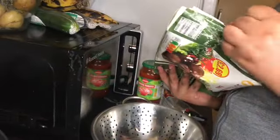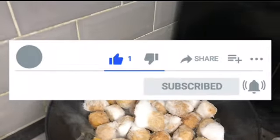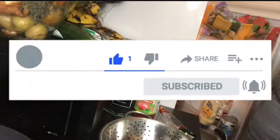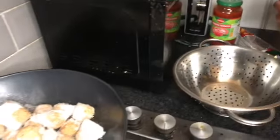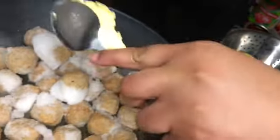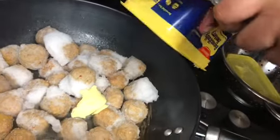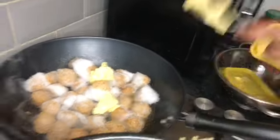Yeah, we never tried this before. She's going to do all of it. I think we should just put some butter on top of the pan — probably right there. Okay, now she's adding the butter. More butter. That should be enough.